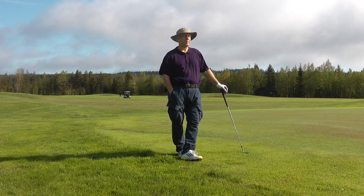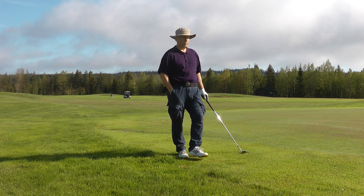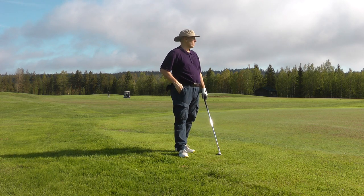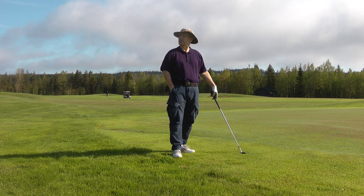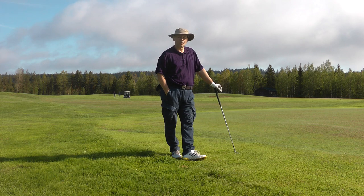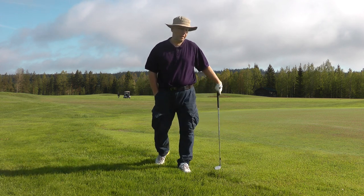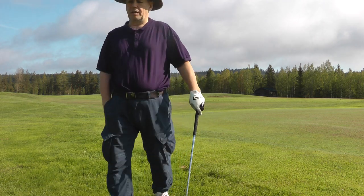It's early morning here, we're going to play 18 holes today. They're promising summer temperatures — about 20 degrees — and it's a lovely morning with birds singing. We'll probably see some people struggling on the course today, so try these tips and let me know how it works.